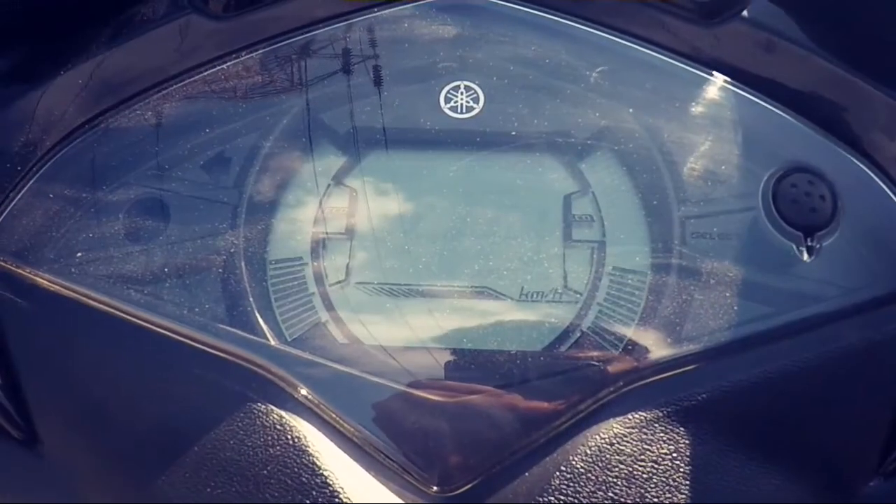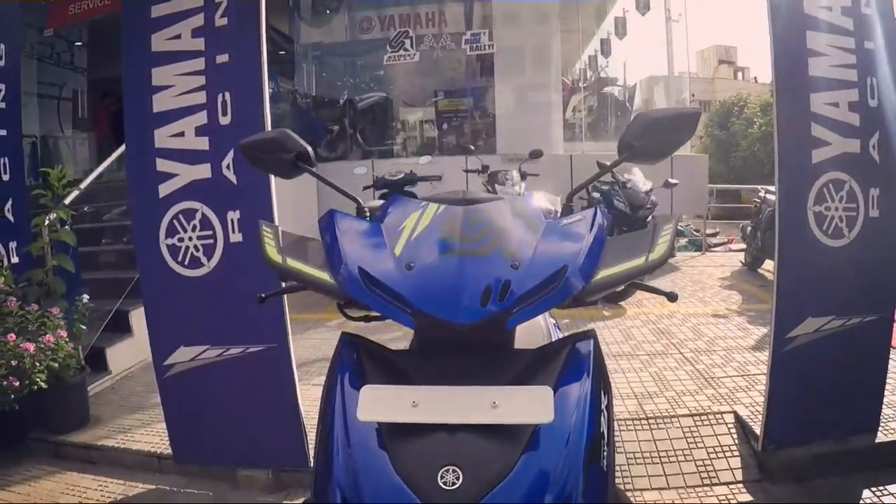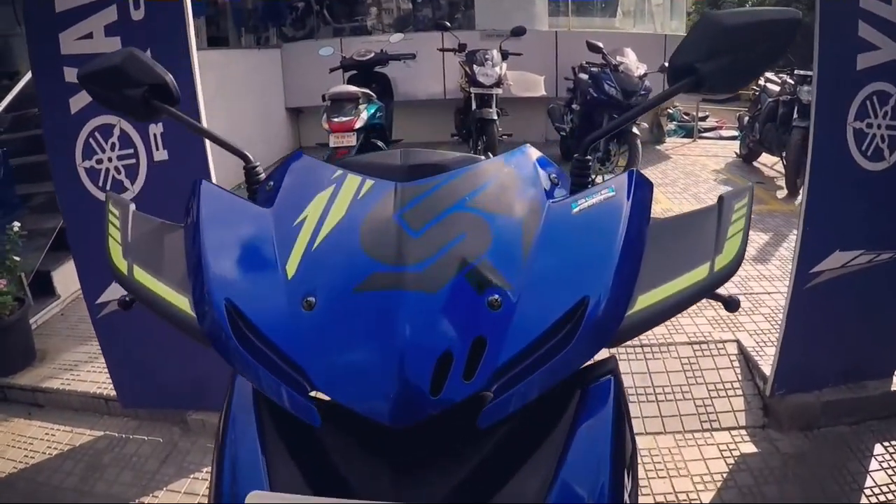The instrument cluster looks fantastic. The knuckle guards, made with hard plastic, look solid and make the scooter look more attractive and appealing.